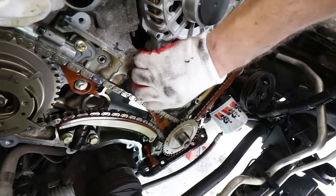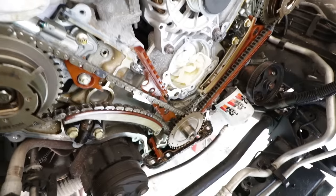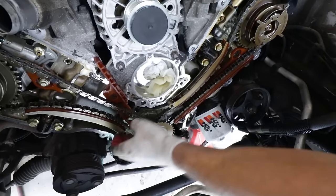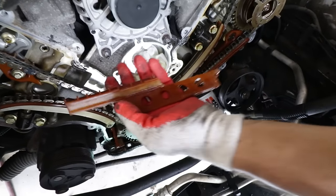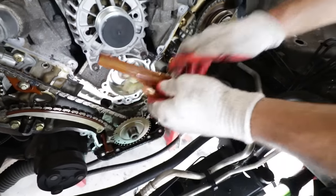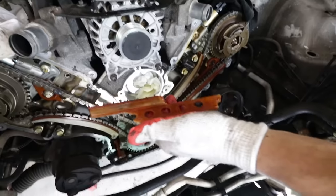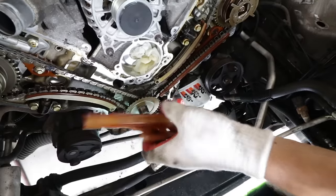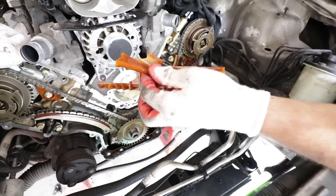Why would they make a timing chain guide out of plastic? Because they're wear items — they don't want them made of metal so they have something to wear on. But the problem is they're constantly exposed to oil, and over 10 to 15 years they become brittle and break. It's the same problem seen in early-2000s BMWs. But this is a good sign — we found all this broken material, and we're really happy we did this job.